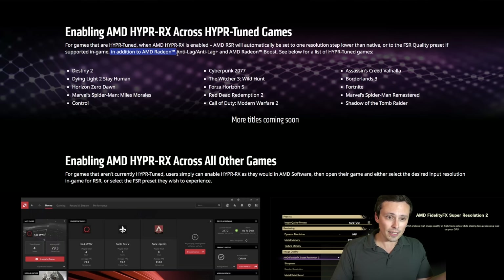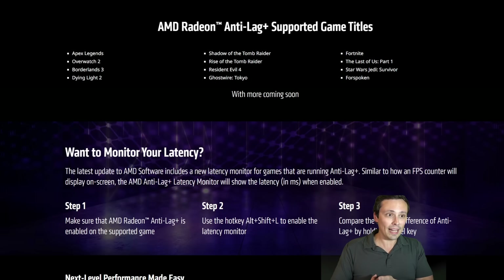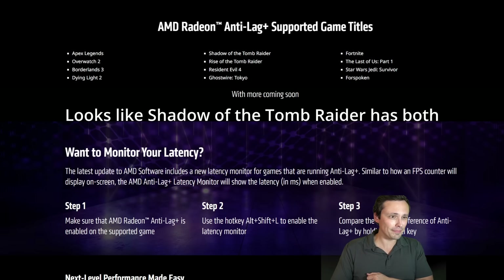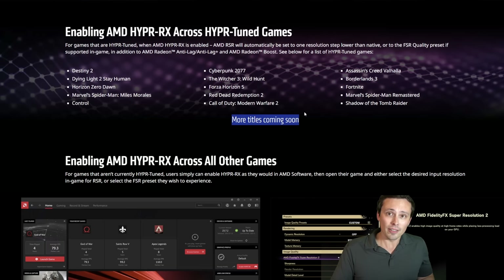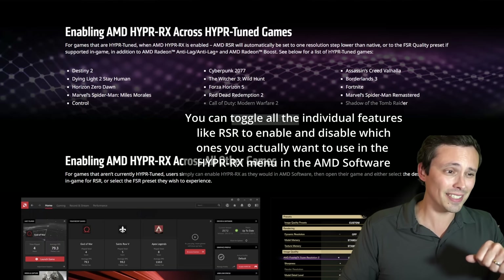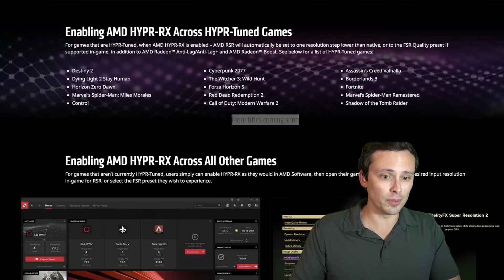In addition to AMD Radeon Anti-Lag, Anti-Lag+, and AMD Radeon Boost — if those are supported — see the list of hyper-tuned games. One thing to note with HyperRx is it will kick on RSR, which might not be a good thing, because you might rather use FSR instead. RSR is going to be the worst way to upscale compared to something like FSR 2, or even FSR 1, if it's available in the game.